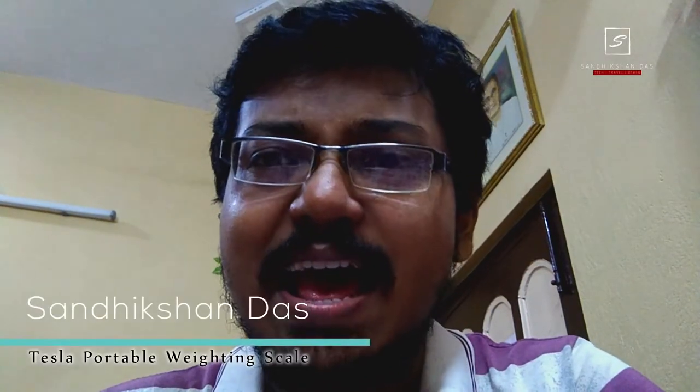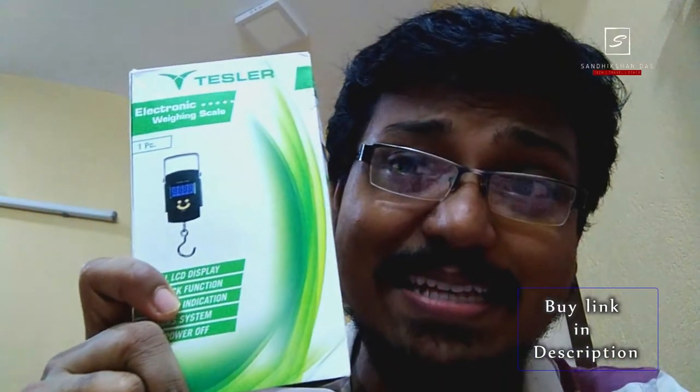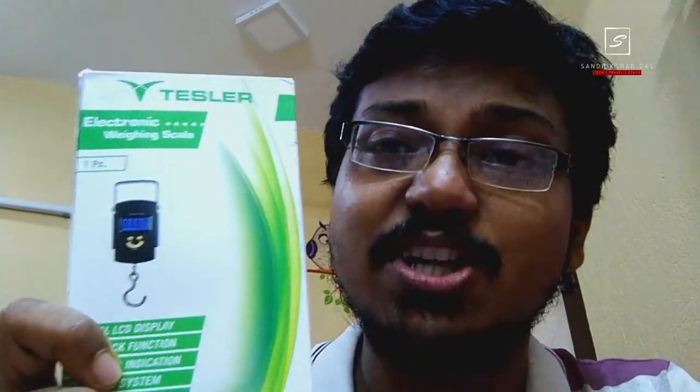Hey guys, I am Shandisham Das and here in this video, I will show you a portable, cheap weight machine that fits in your pocket and here is the box pack. Without wasting your time, let's get into the video.